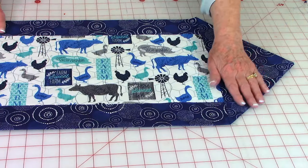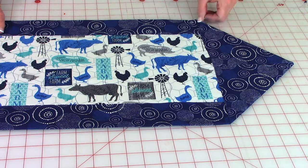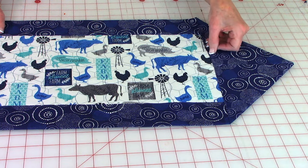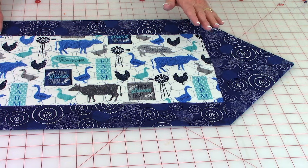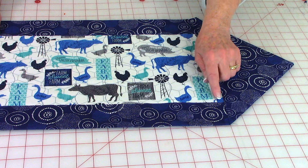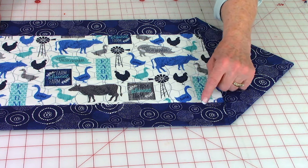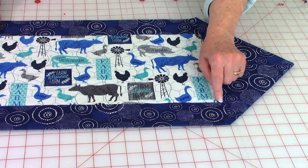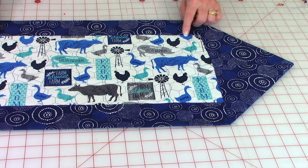After you've pressed each end, stitch this section down — stitch right along the edge here, then go to the other end and do the same thing. Then do stitch in the ditch: that's where the two pieces of fabric come together, and you just stitch right along there all the way down on both sides. And then you're all done!